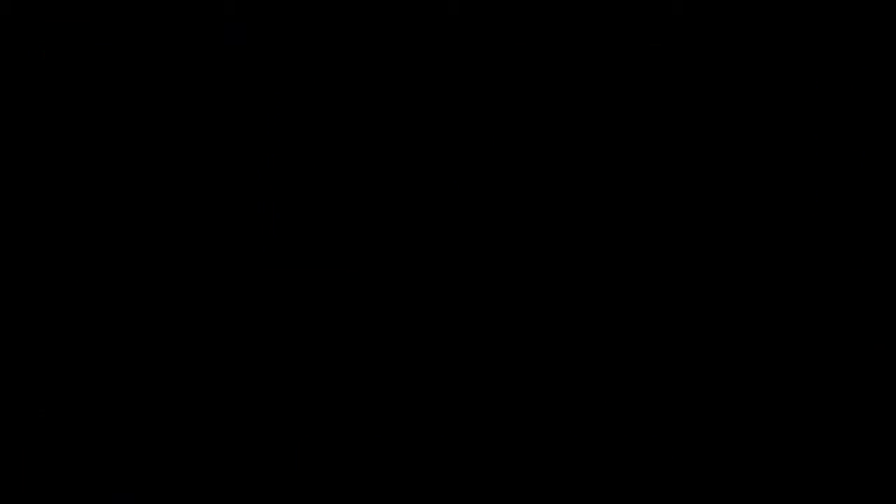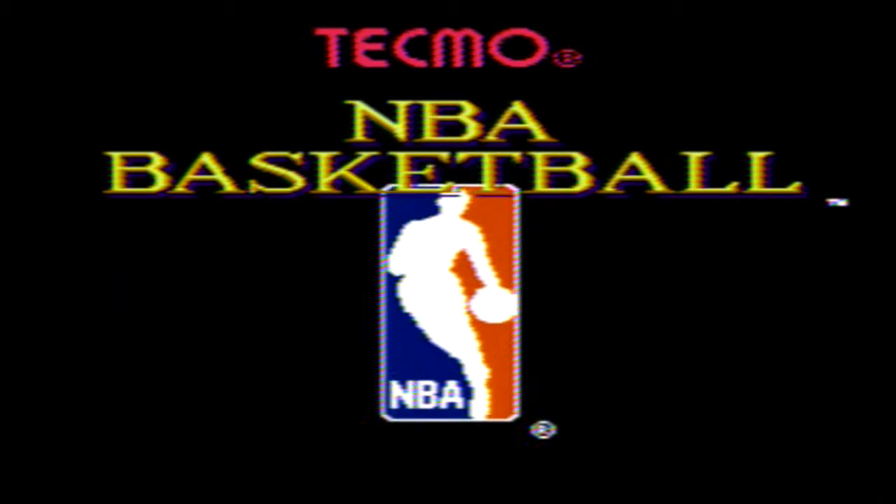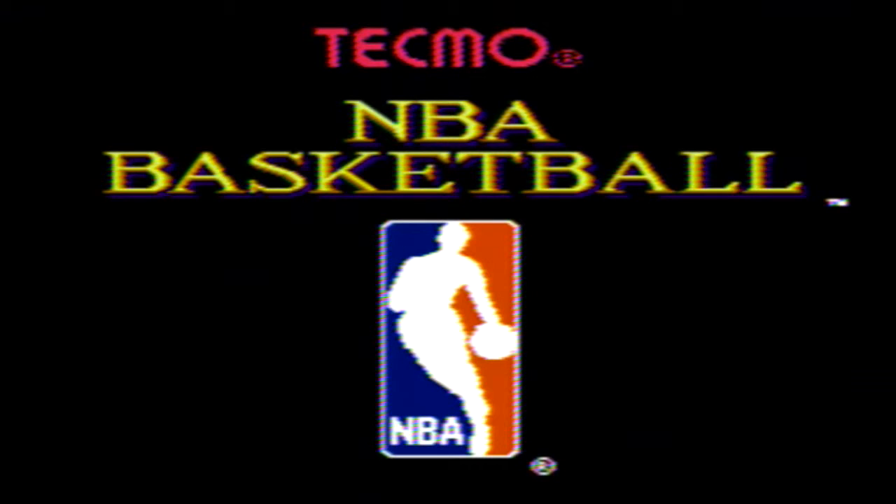Their first game with an introduction like this was the one and only Tecmo Super Bowl. It's fair to say that Tecmo NBA Basketball isn't as well known as Tecmo Super Bowl, but so far this game is doing a great job creating the hype. The intro, the music — it's all clicking for me. So was Tecmo NBA Basketball good enough to create its own legacy? There's only one way to find out.